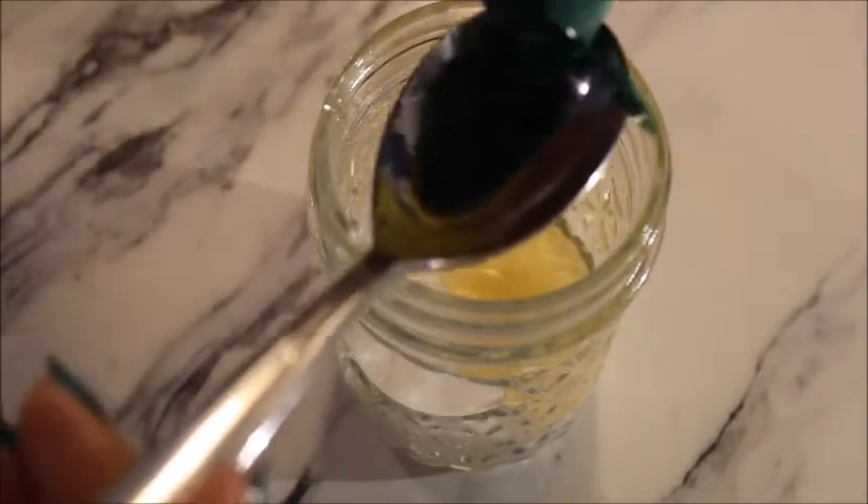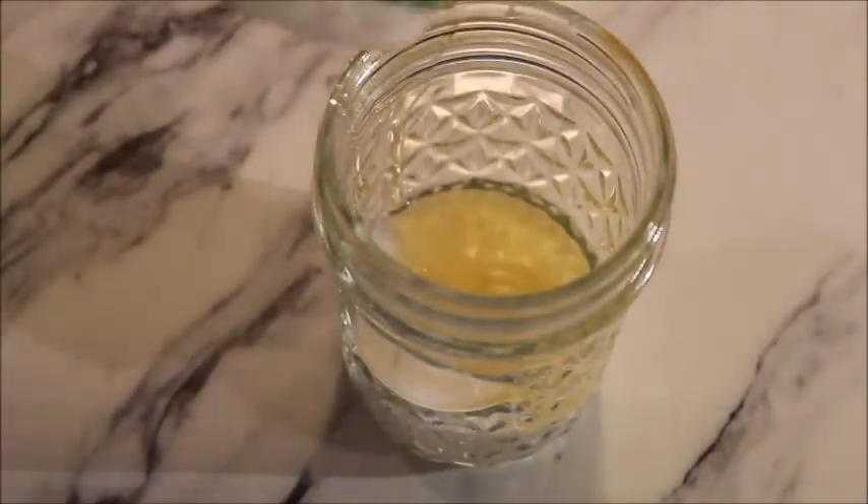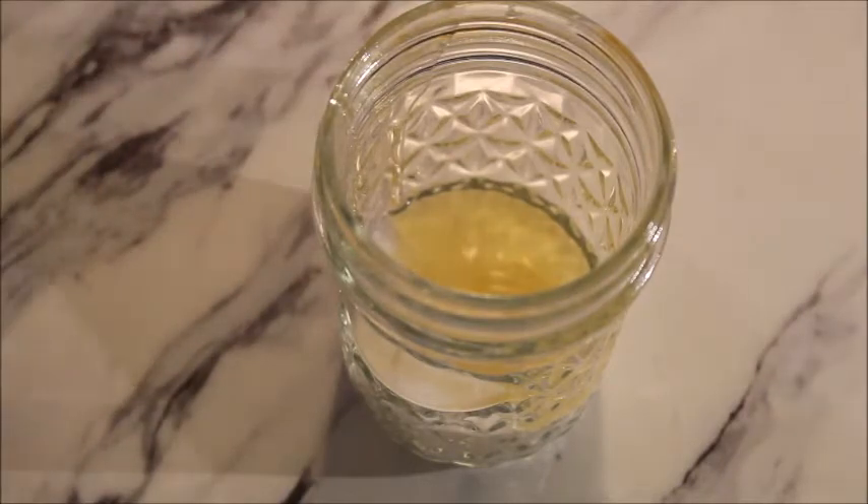Then add half a tablespoon of lemon juice. Finally, put in the coconut oil — this is the half tablespoon of coconut oil. Once you put the coconut oil, mix the mixture. This is how your mixture should look. We have made our DIY salt and sugar scrub.